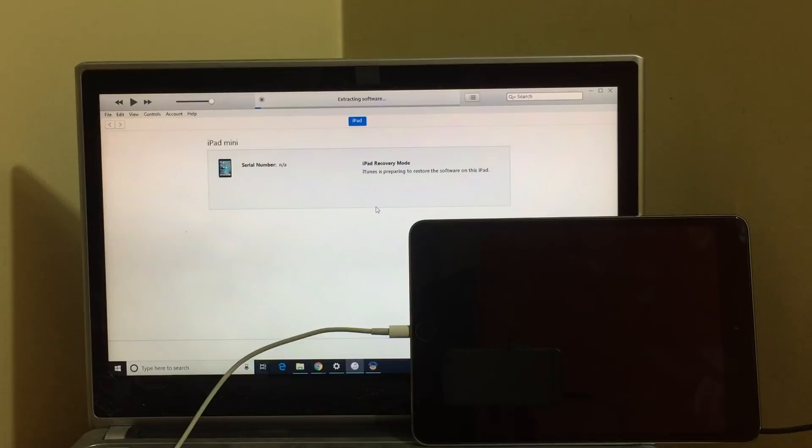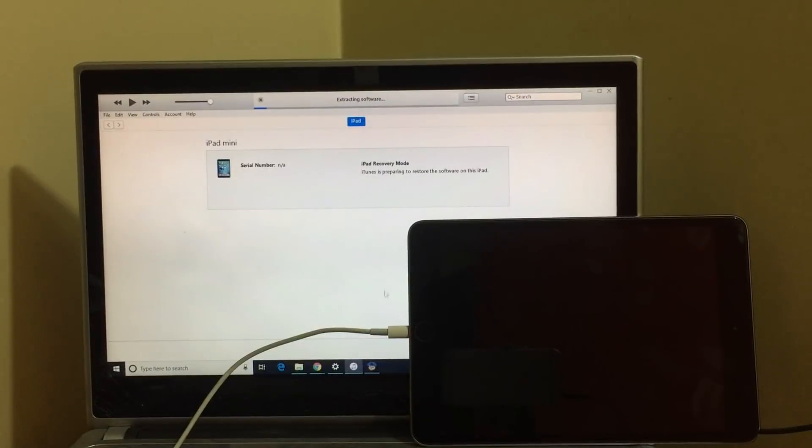Please wait for the software to complete the restoration process. Do not unplug your device and do not close the 2018.exe application — let it run in the background. Keep your device connected. Also make sure you have more than 50% battery before doing this process.